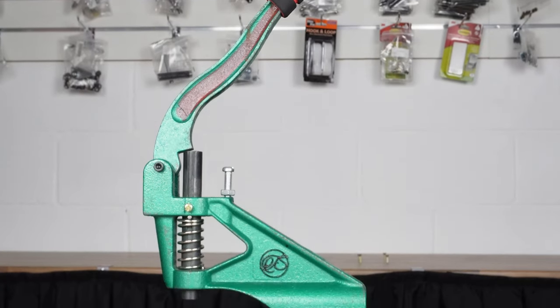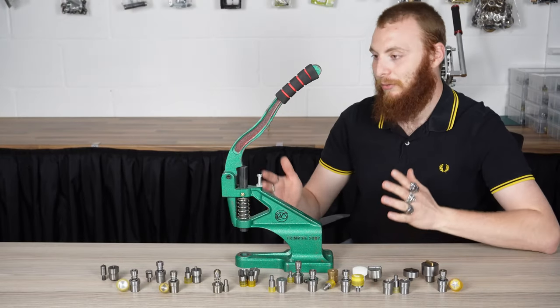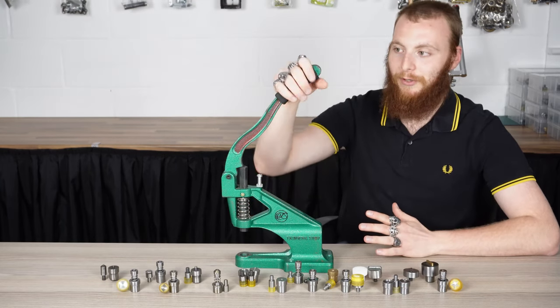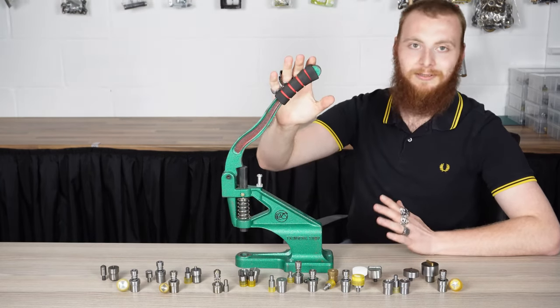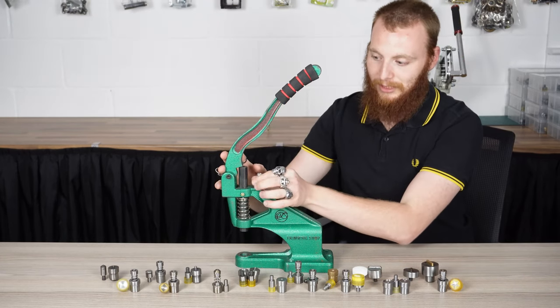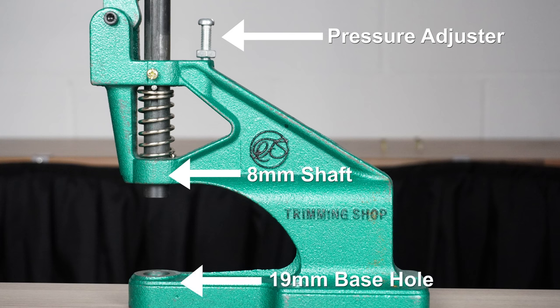This is our Green Machine hand press. It weighs roughly five kilos, totally pressure adjustable, with an extra long handle. A foam grip can be included as an optional extra. You can choose to adjust here — this is your pressure sensitive option — with a shaft that has a threaded size of eight mil and a base hole that has a size of 19 mil. These are specific for our dies.